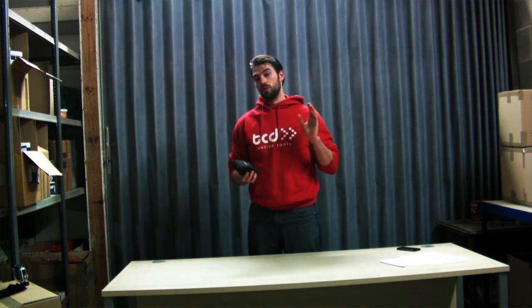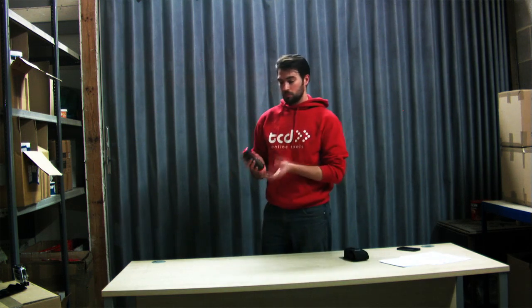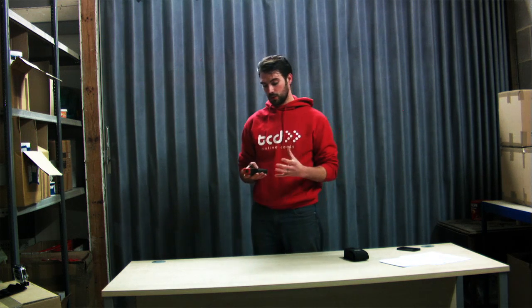Hi, I'm Andrew from Traycounter Direct showing you the Rigid LM400 laser distance measure. It comes with a neat little carry case with a belt buckle. This one is slightly larger than the old one. It has a manual spirit level on the side, and it does all the same qualities as the old one does.